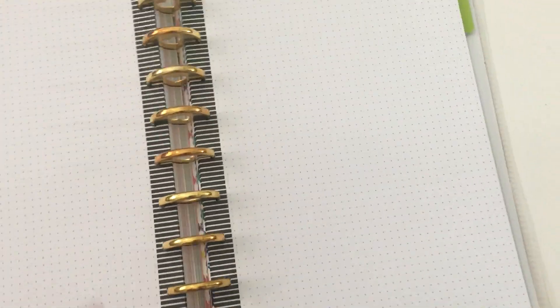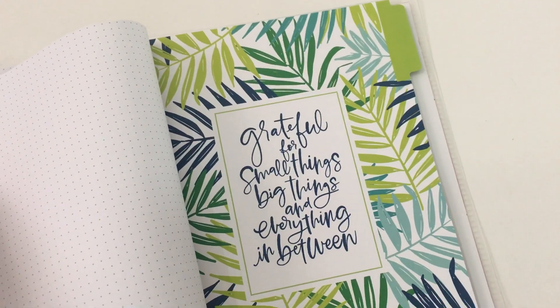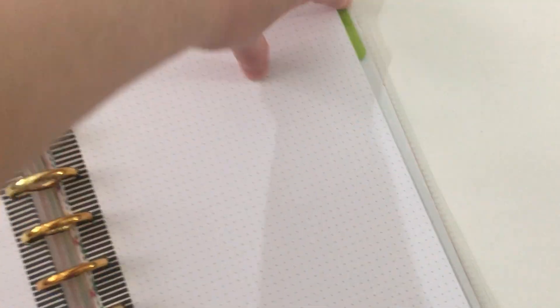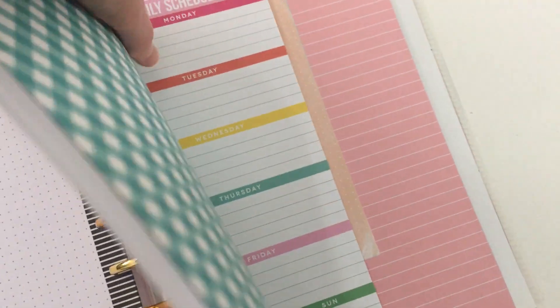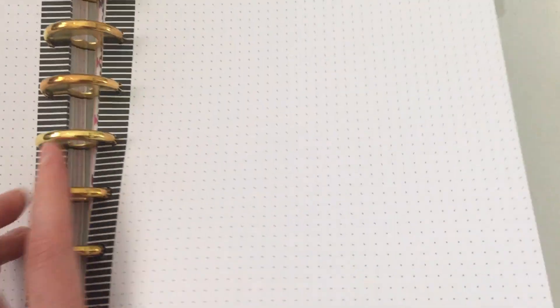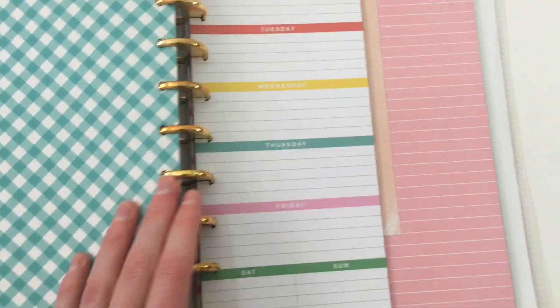I've repurposed some tabs and divider pages from some of my Happy Notes and from the dashboard extension pack, putting those covers in there. You could also get a label maker like the Dymo label maker and print a label to put on the top. At the back I have some smaller refills — classic size half sheet, mini, and also some checklist pages.